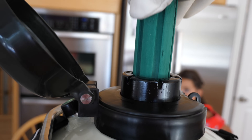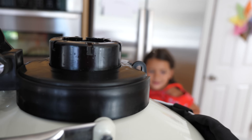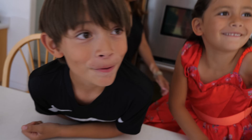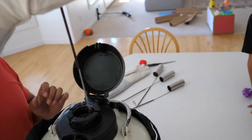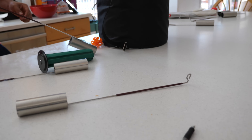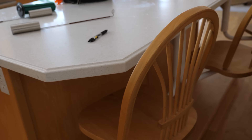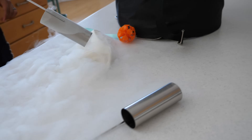This is the liquid nitrogen. You guys ready for this, kids? Wow, I've never seen that before. There we go. It just evaporates super quick. It turns into air, but it's more than I expected.